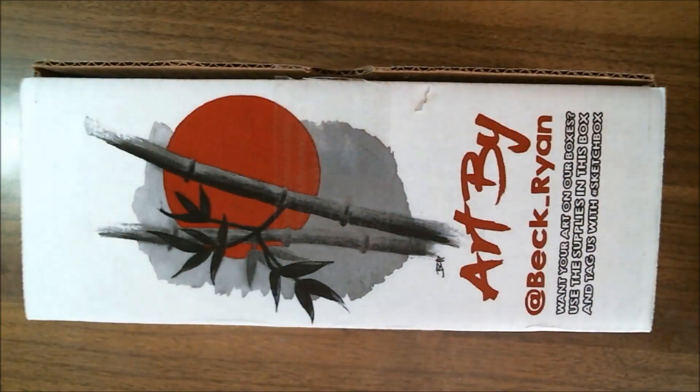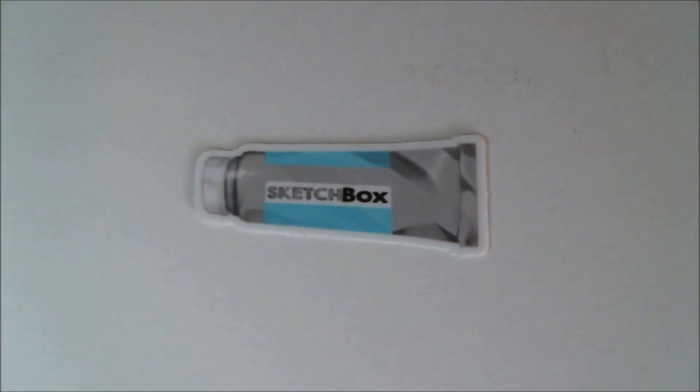The art on this month's box looks like it's from the October box, and it is by beck_ryan. Our sticker this month is just a wonderful little tube of paint with a SketchBox logo on it.